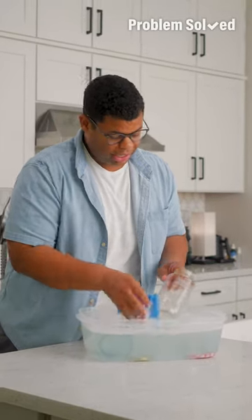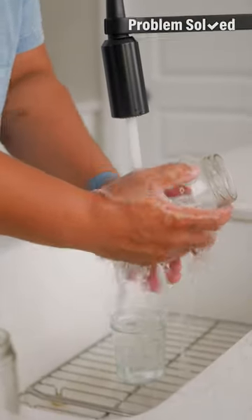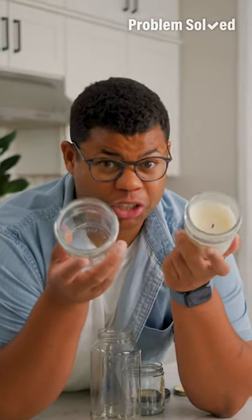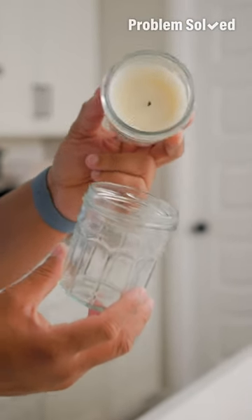Any remaining residue should be easily scrubbed away. If you are reusing glass jars for food, just make sure to thoroughly clean it or even sanitize it in a dishwasher cycle. Get crafty and turn a jar into a candle. Upcycled jars make great gifts — tie a bow on it and they'll love it.